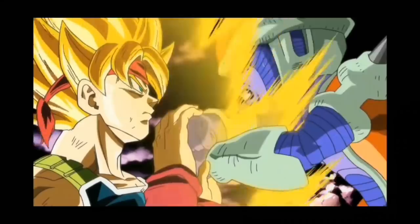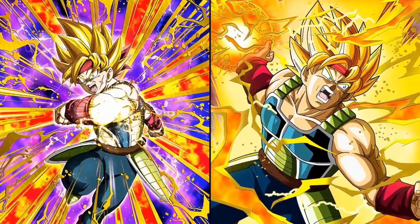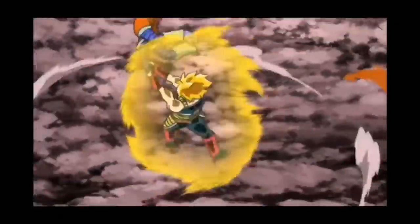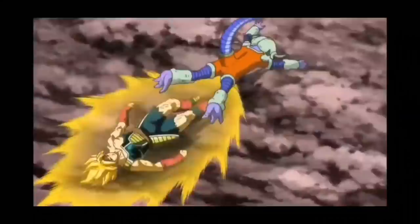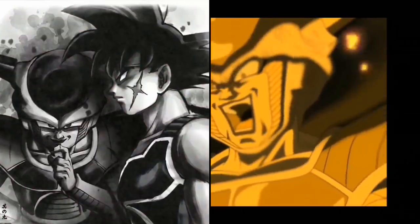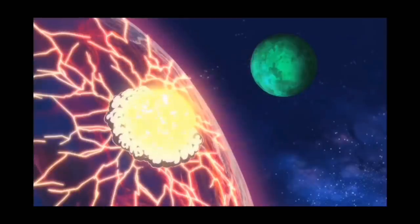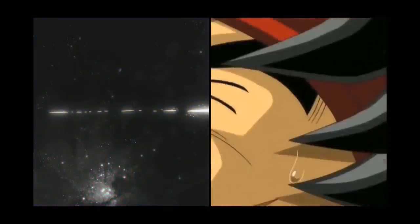Bardock is most famous for his cryptic premonition about his home planet Vegeta. He was actually given his precognitive abilities on the planet Kanasa, when shortly after he and his comrades subdued the planet as great apes, a native survivor caught him off guard and imbued him with the ability to see into the future. While Bardock was recovering from this campaign, he had his vision of Frieza destroying his entire homeworld, in addition to seeing the planet Earth being saved by his son Kakarot, aka Goku. Although he had initially brushed these visions off as just delusions, he was then met with the harsh reality of their truth after Frieza sent a team to take him and his men out since they were away from their homeworld.